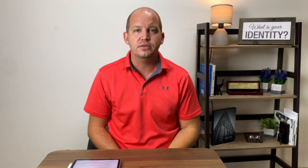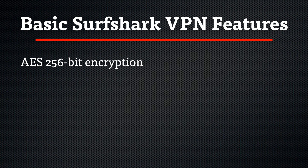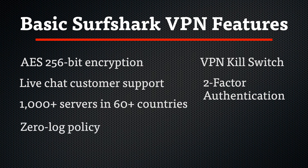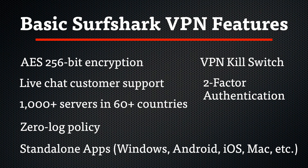Overall Surfshark offers a pleasing design and great user experience. But how do they compare feature-wise with other VPNs? There are certain core features I think all VPNs should have, so I'm not going to applaud Surfshark specifically for these — but it's good to know they have them. These include AES 256-bit encryption, live chat support, thousands of servers across 60+ countries, a VPN kill switch, two-factor authentication, a zero-log policy — though it's difficult to verify these claims and every VPN says they log nothing, so take that with a grain of salt — and standalone apps for all major platforms including Windows, Android, iOS, Mac, Linux, and Fire TV.